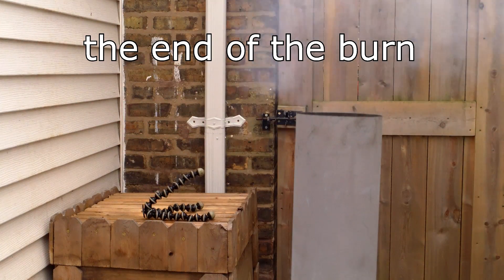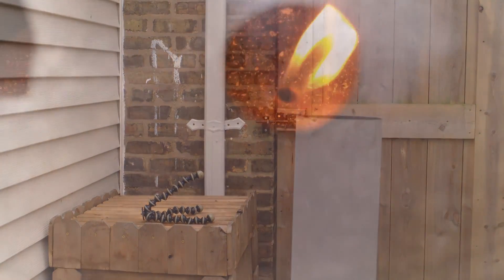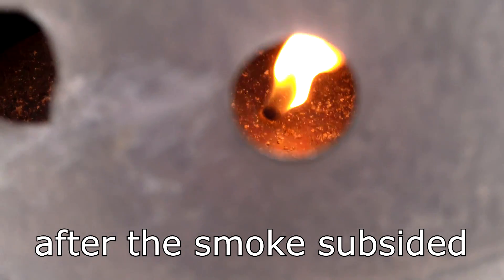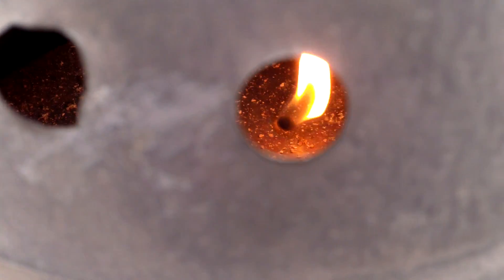About two hours after I started the process, I see the first significant amount of smoke coming from the chimney. This happens as the last amount of fuel in the outer chamber is being consumed, and it lasts for a few minutes. When I look through the holes in the chimney, I can see flickers of flames coming from the small holes in the inner retort chamber as the last of the pyrolysis gases are released and burned.